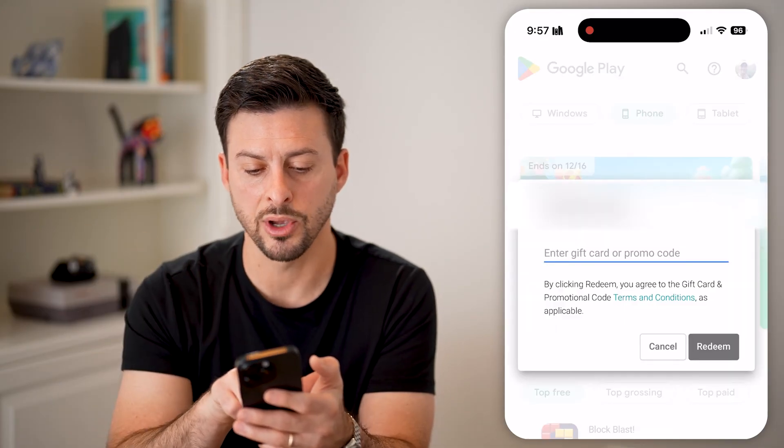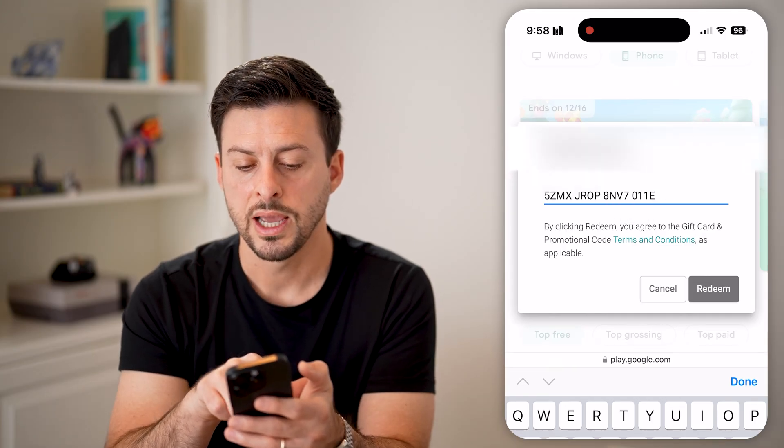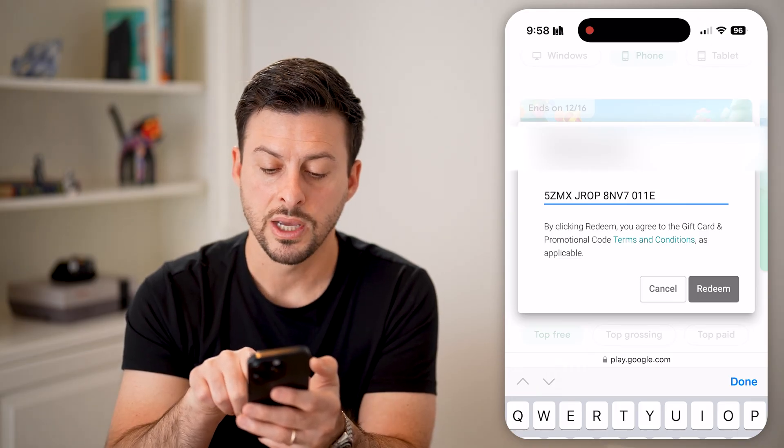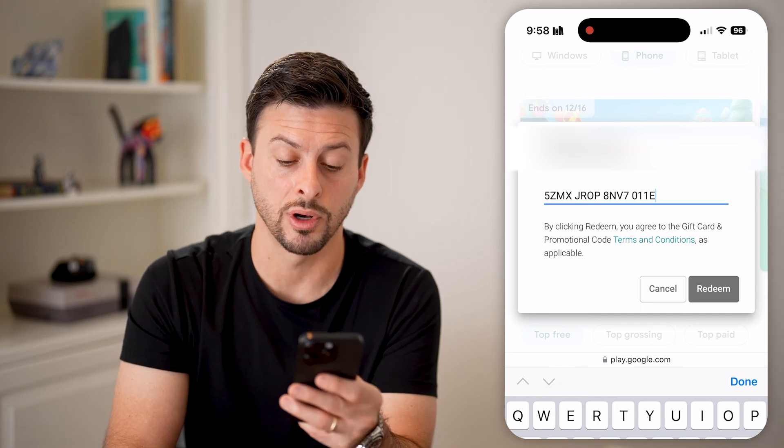It says redeem code. All you need to do is paste in the code that you just copied. It says by clicking redeem you agree to the code and gift card terms. Just hit the gray redeem button and it will top up your current balance.